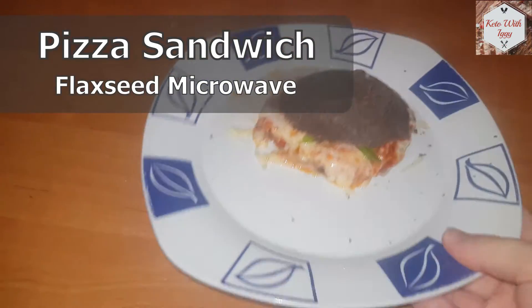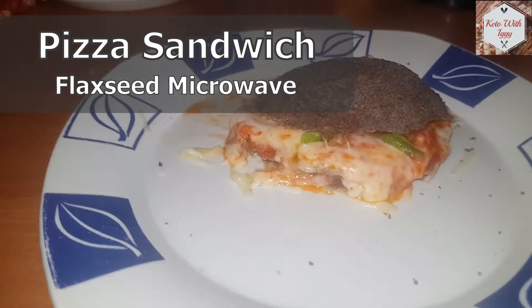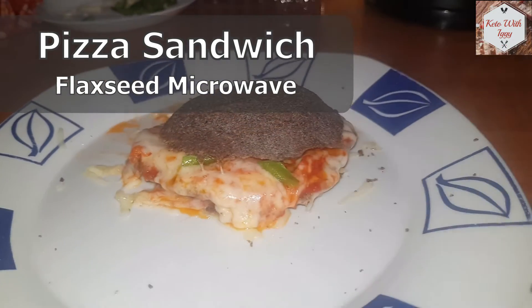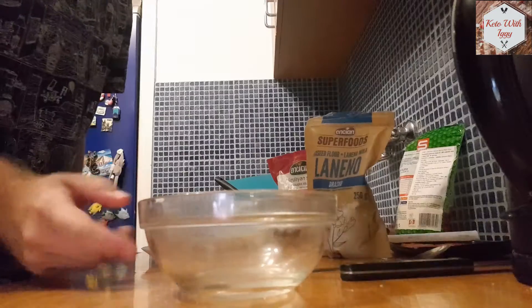Hello guys, today I'm going to show you how to make this super easy pizza sandwich made out of flaxseed flour, and we are just going to use the microwave to make it.